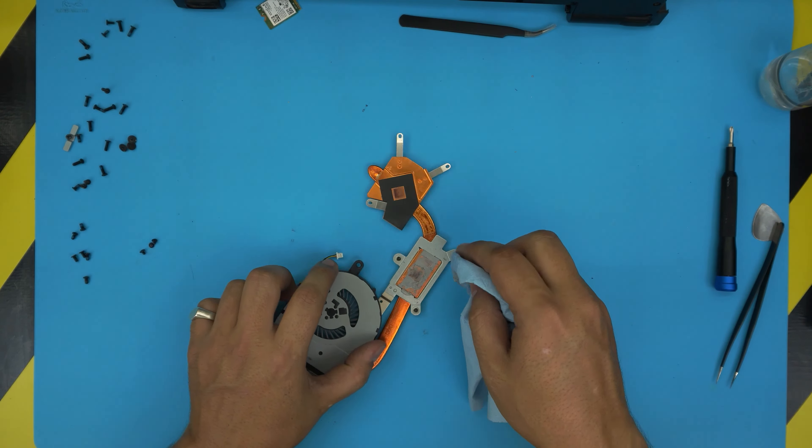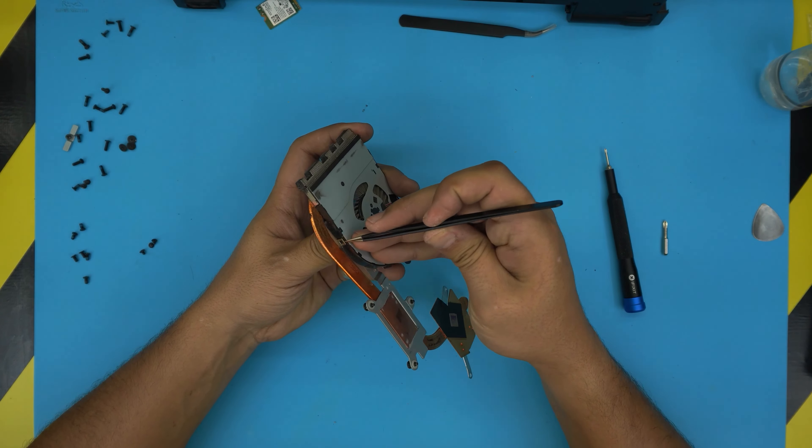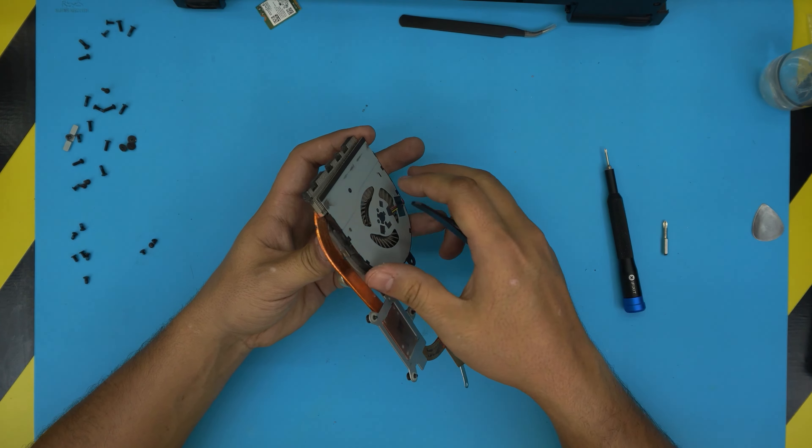Now we're going to open up the fan. Grab a double-zero or triple-zero Phillips screwdriver and remove the tiny screws on the top plate of the fan. Once you remove the tiny screws, there's a tiny clip on one end — loosen that clip just a little bit and the fan should come out pretty easily.